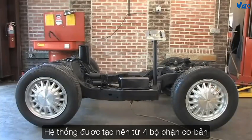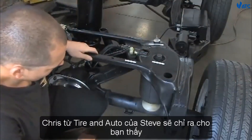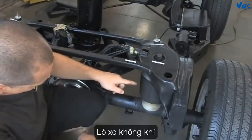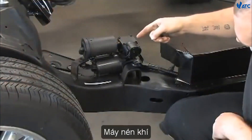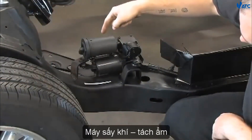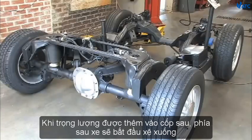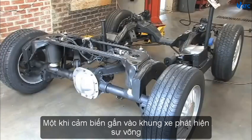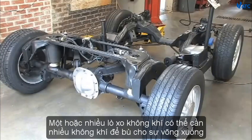We will go over the components and the basic operation of this system. The system is made of four basic items — Chris from Steve's Tire and Auto will point them out to you: air springs, solenoid valves, compressor, and dryer. This is a self-leveling suspension. When weight is added to the trunk, the rear of the car will start to sag. Once the sensor attached to the frame detects the sagging, the on-board computer sends a signal to the compressor to turn on and pump air.